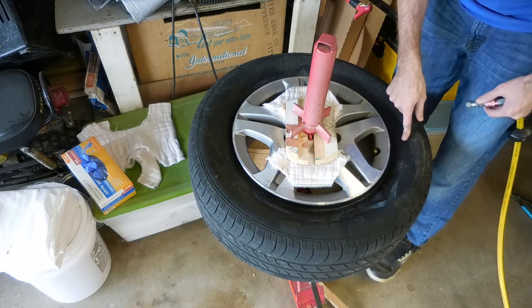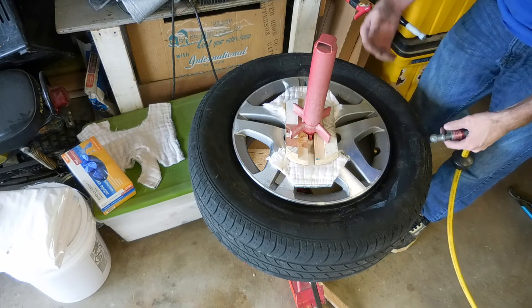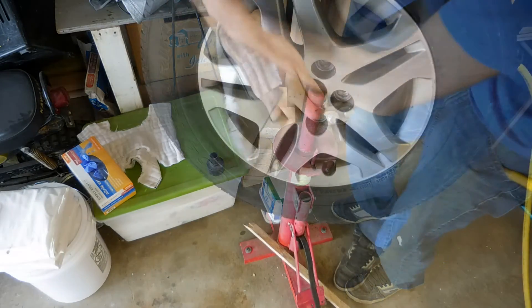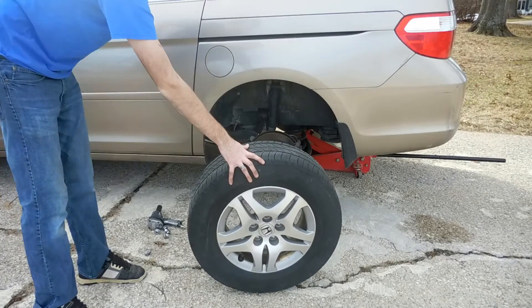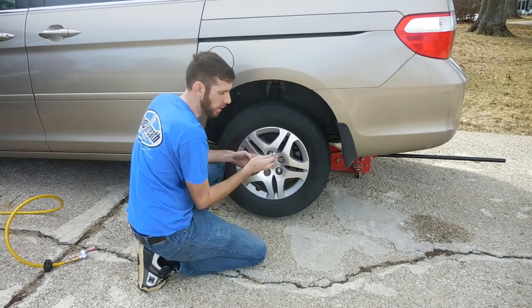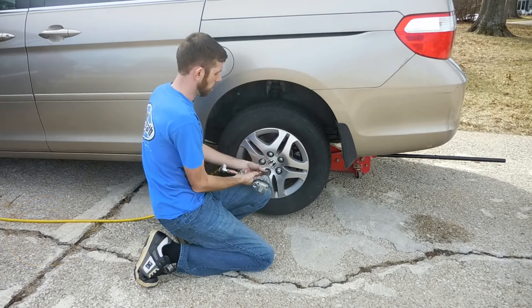I leave the valve core out when seating the bead because air goes in so much easier without having to go around the core. I'll go ahead and air it up and make sure both beads pop. Always remember to start every lug nut by hand when putting the wheels back on.